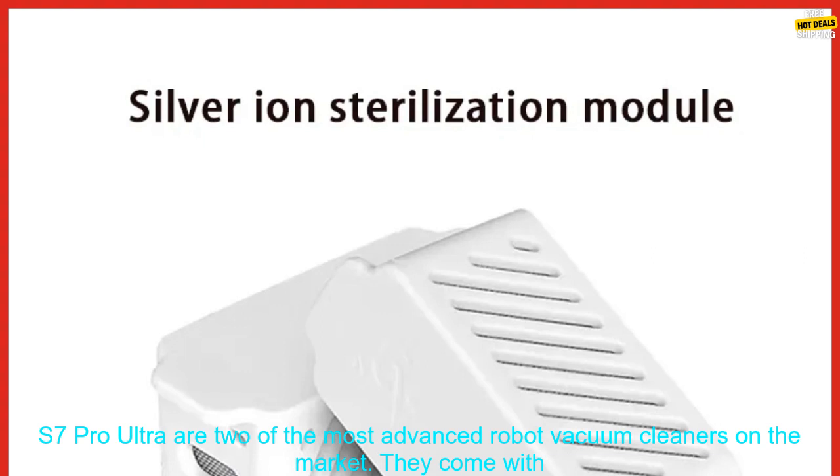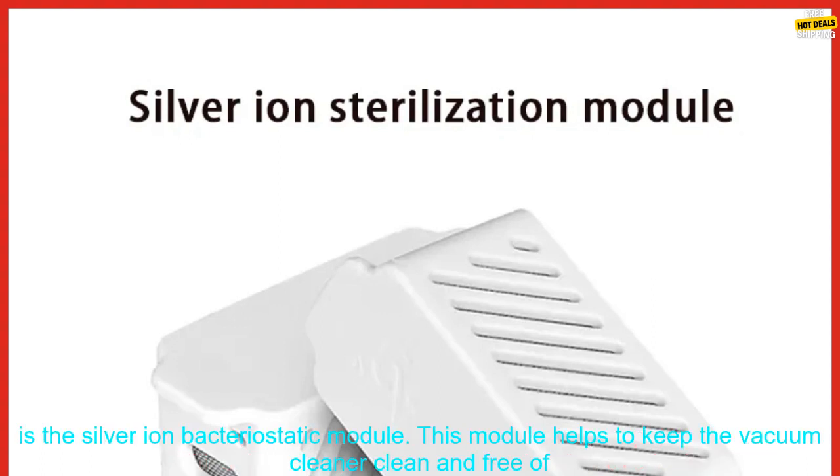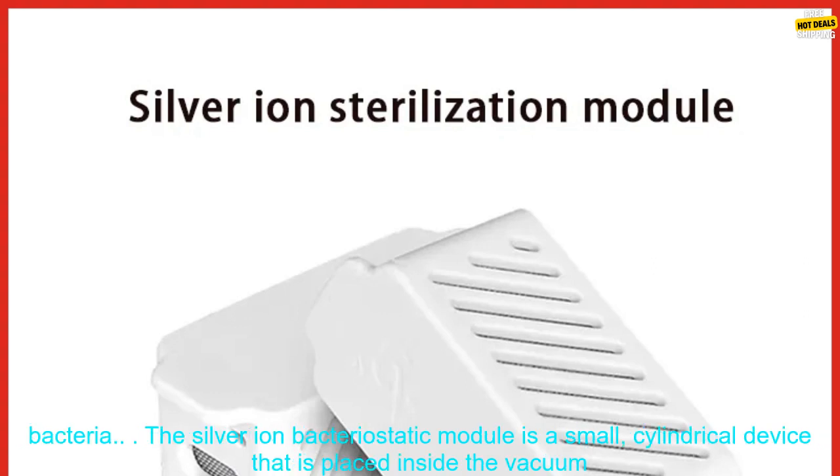The Roborock S7 Max V Ultra and S7 Pro Ultra are two of the most advanced robot vacuum cleaners on the market. They come with a variety of features, including self-emptying dustbins, mops, and mapping capabilities. However, one feature that is often overlooked is the Silver Ion Bacteriostatic Module.